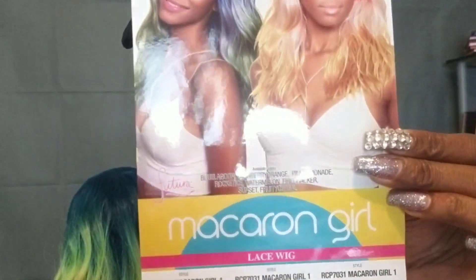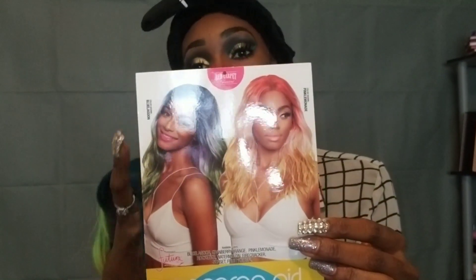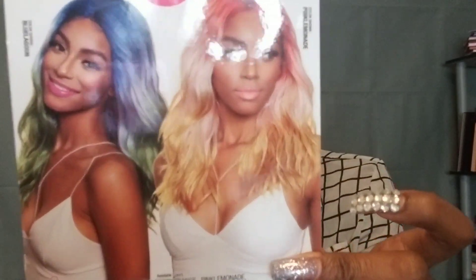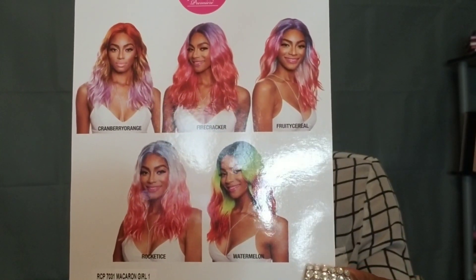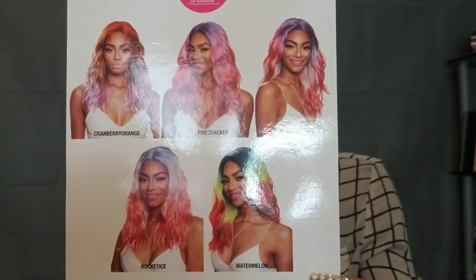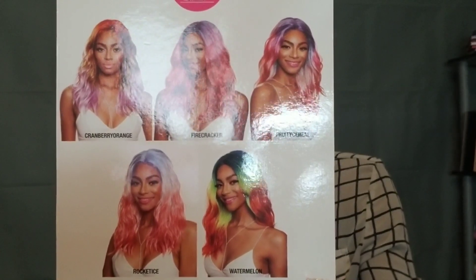So I'm going to go through this in a second, but first let me go through this stock card. This is the stock card for this wig. The color listed right here is Blue Lagoon, and this color right here is Pink Lemonade. Check it out — and then there's more colors on the back. I'm going to hold it there for a second so you guys can get a good view of it, hopefully the camera picks it up.